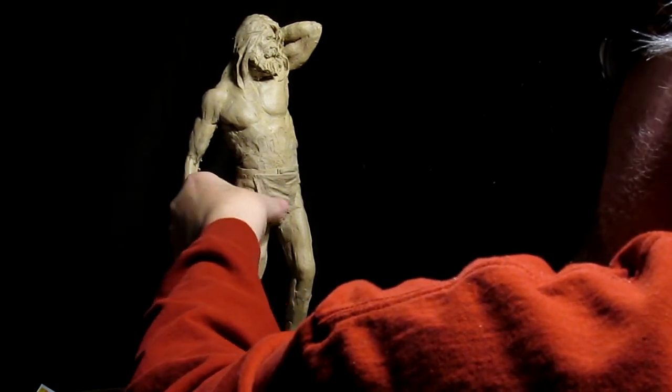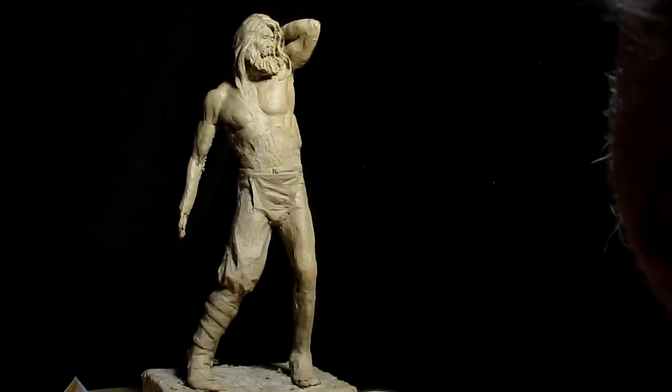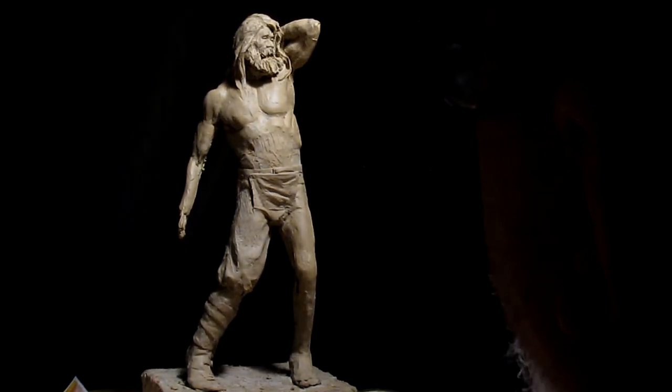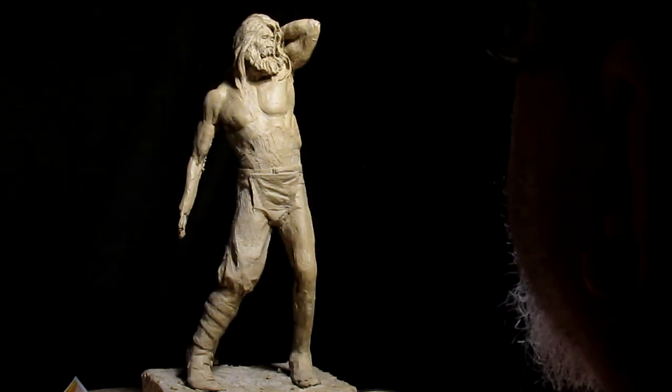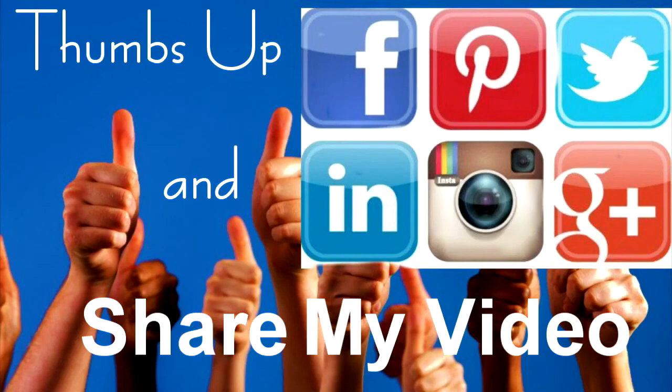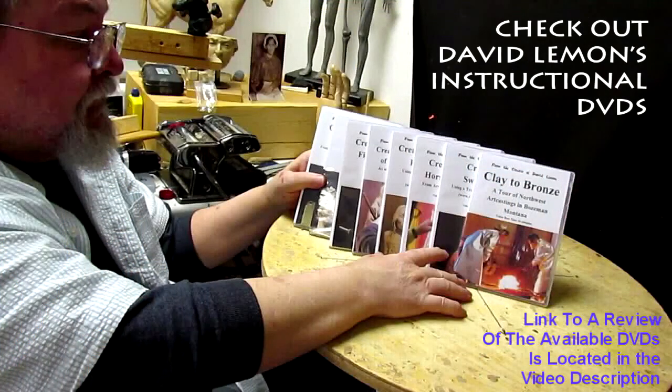All right everybody, have a great night. I'm gonna call it quits for today and get ready to go to the foundry tomorrow. Give me a thumbs up and share my video, and check out my instructional DVDs — the link is down below this video. See you next time.